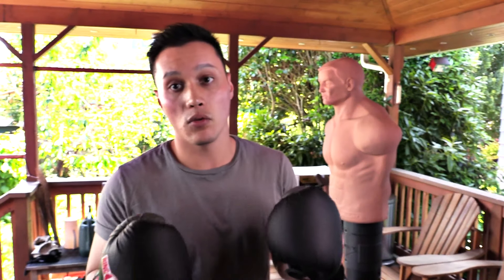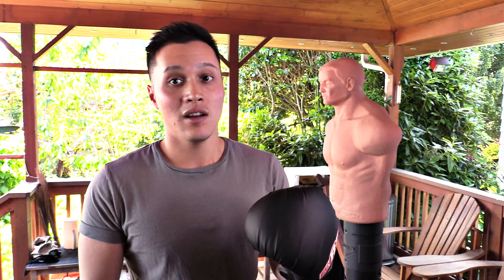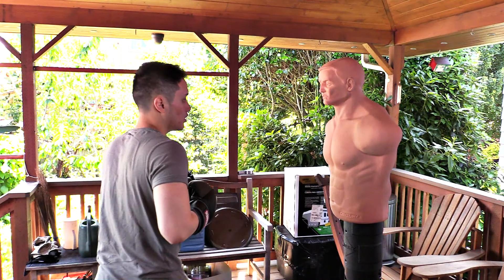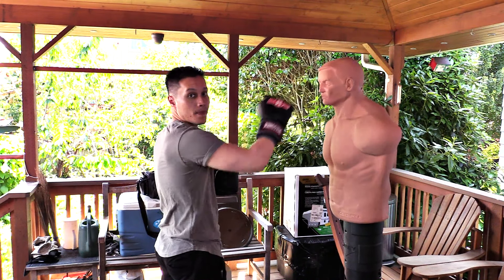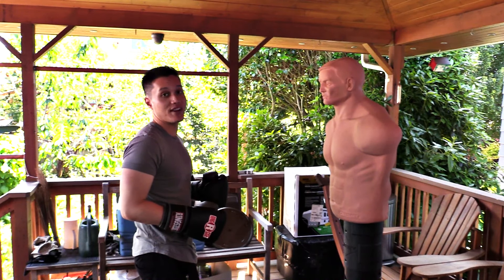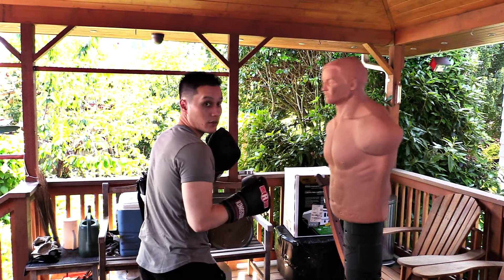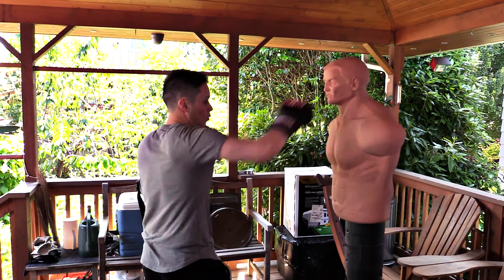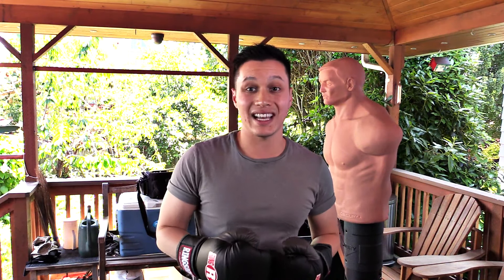The next drill is for if you have a partner available but it's someone who might not like sparring. For me, my cameraman is kind of a pacifist — he practices martial arts sometimes but doesn't really like to actually spar with me, and he's also much shorter than I am. What you can do is have them call out numbers — 1, 2, 3, 4 — and you aim for those different spots. So if he goes 1, you throw a jab to the head. He calls 1, 1, 4, 1, 4 — and you work combinations as the numbers are called.